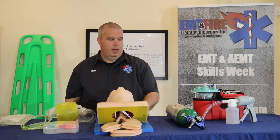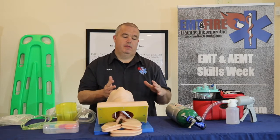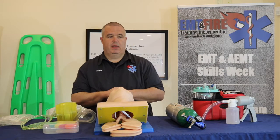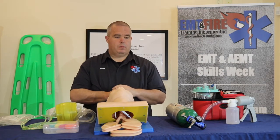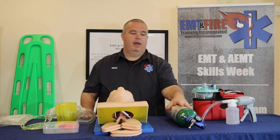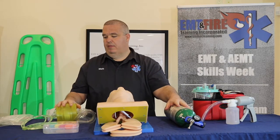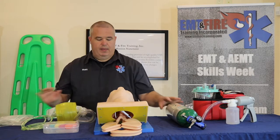We're going to go over how to use a BVM on an apneic patient. We're going to describe the steps we need to take in order to successfully ventilate an apneic patient. I have my equipment here: suction, a full oxygen bottle with a regulator attached, a BVM, some OPAs, and some NPAs.